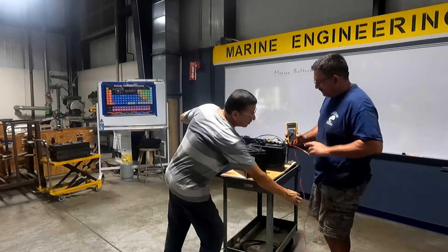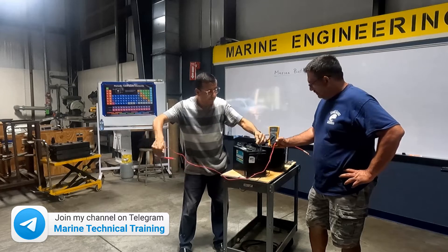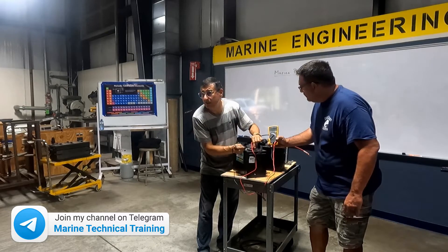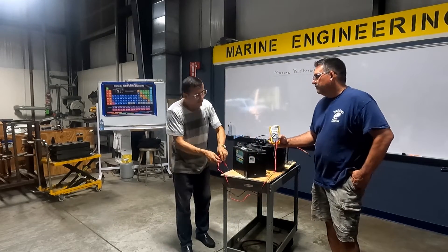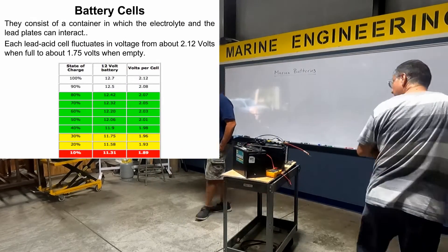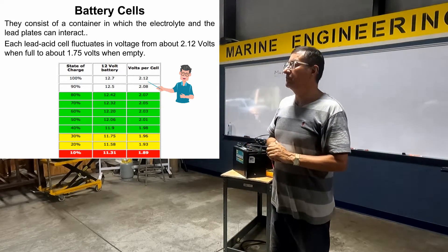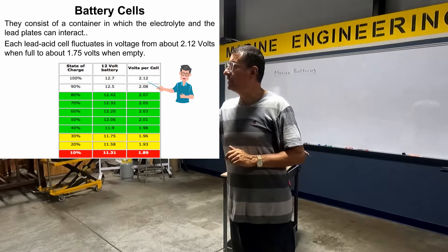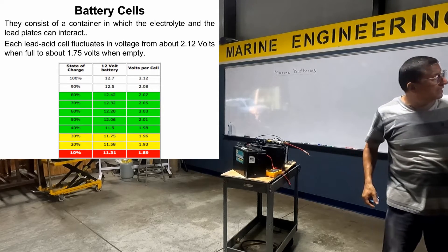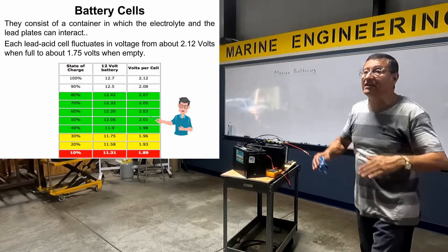We are going to check the voltage of one individual cell — the first cell. 2.6. This is the maximum in each cell. When the battery is fully charged, the maximum voltage per cell should be around 2.12, and this is an indication that the battery is fully charged. If I check the voltage of a cell and it is 2.0, the battery is 60% charged.